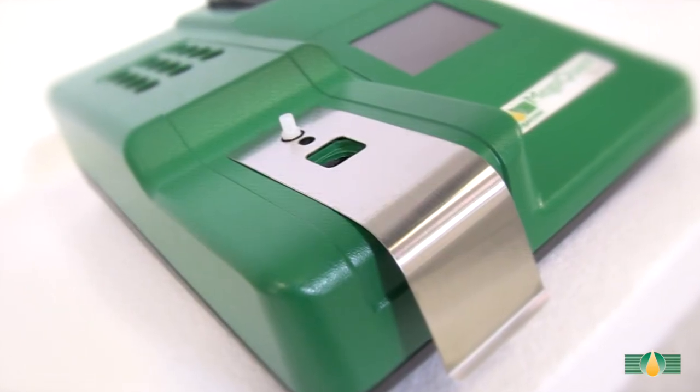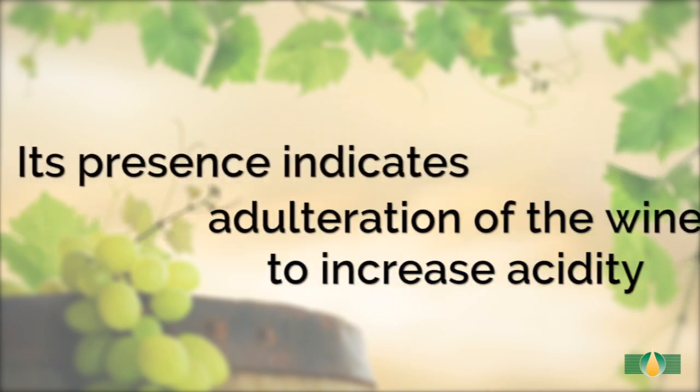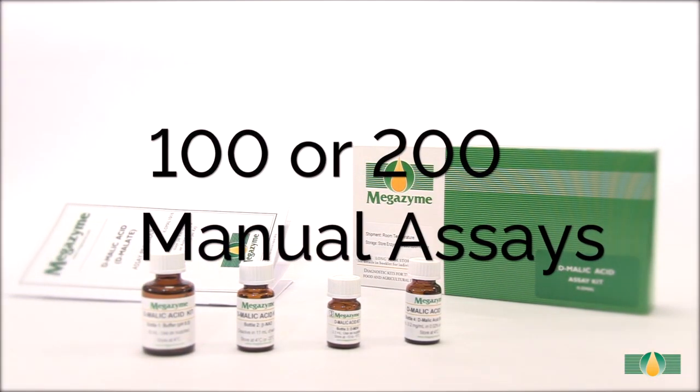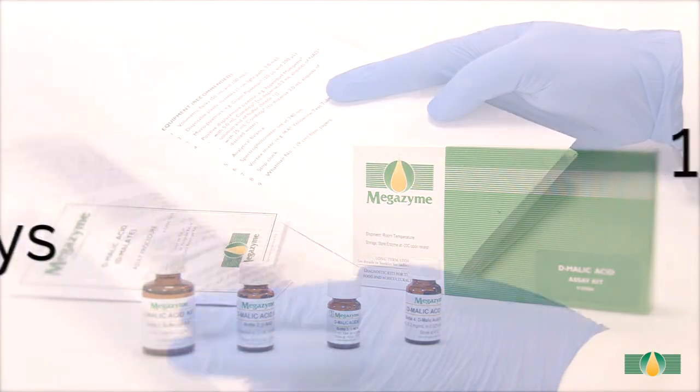It is important to measure D-malic acid in wine as its presence indicates adulteration of the wine to increase acidity. This kit contains sufficient reagents for either 100 or 200 manual assays and is supplied with a detailed data booklet.